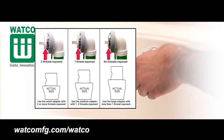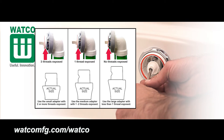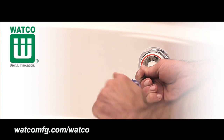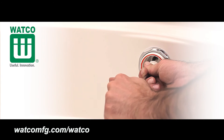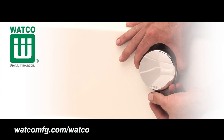Select the faceplate adapter that leaves the desired gap between the bathtub wall and the edge of the faceplate, as indicated on the printed instructions included in the kit for more information. Place the appropriate adapter onto the drive shaft of the cable bath drain and then secure the faceplate adapter to the drive shaft using the screw provided.